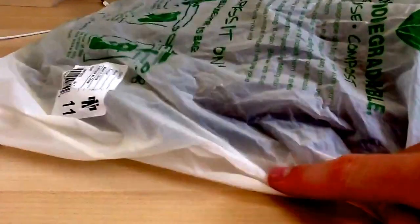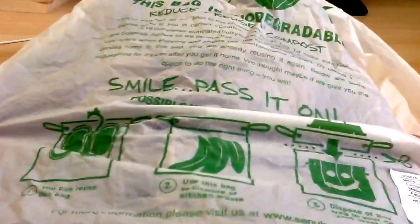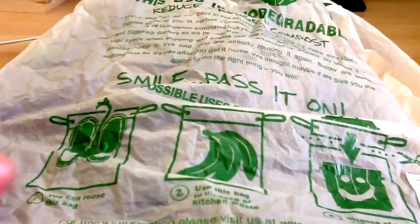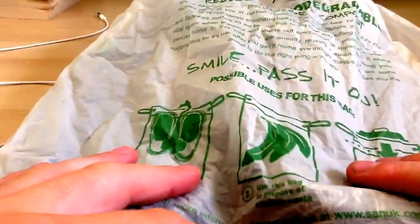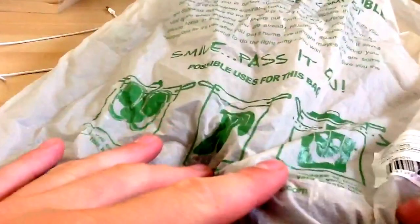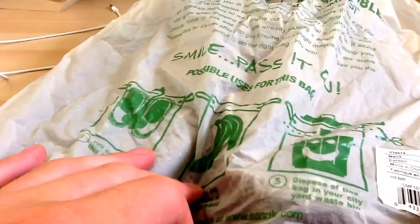I already got a pair of Sanuks, so this isn't the Vagabond bag — this is the hemp bag, but it's the same bag style. It's biodegradable. You can put your shoes in it, use this bag to dispose of kitchen waste, or dispose of this bag in your city yard waste bin.